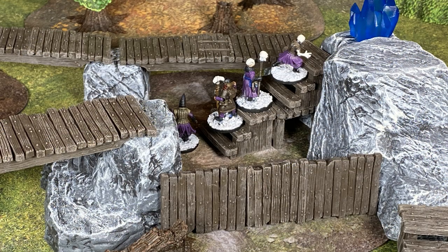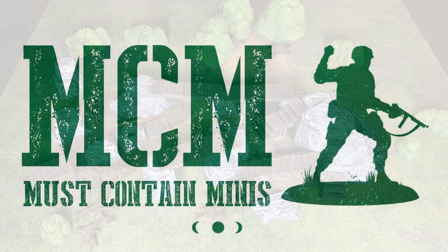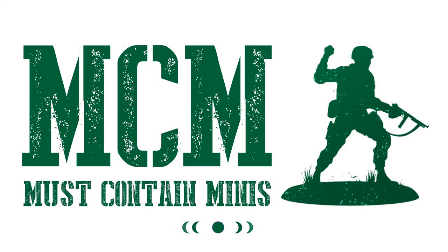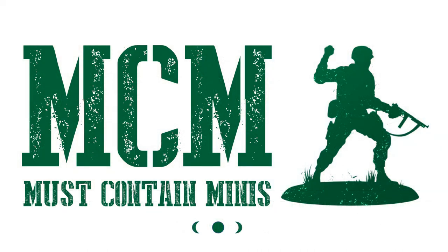Thank you for joining me in this video. If you like this content, please check out my other videos. Don't forget, there is also a website called Must Contain Minis full of over 700 articles. My latest post there is a beginner's tutorial on how to paint miniatures for roleplaying games. There will be links to all this in the description below. Until next time, happy gaming everyone!